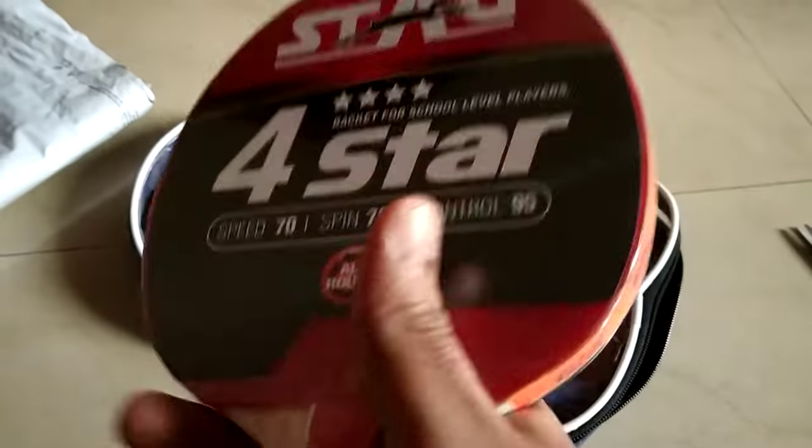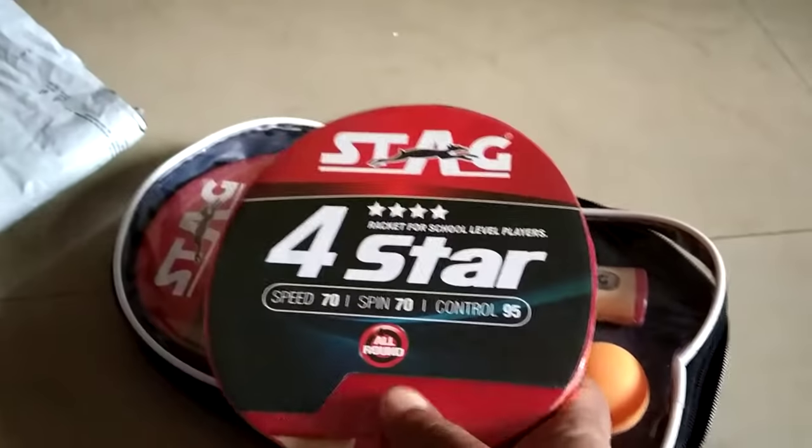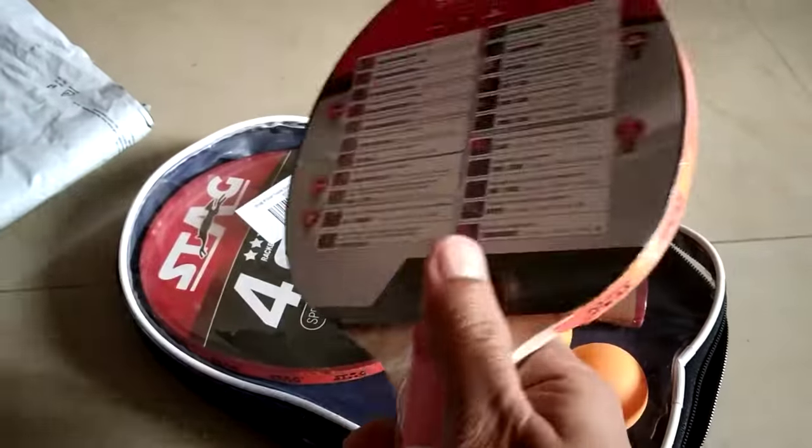I mainly took this for control, and it was in the low price range. I found the control was good. I am not an expert in this, so I would start with this.